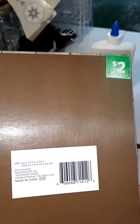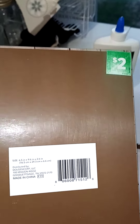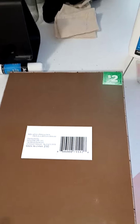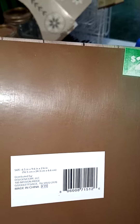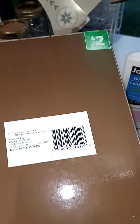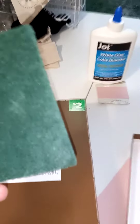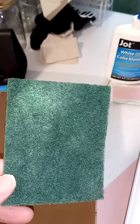I was talking to my husband and he doesn't really have any sanding paper that would be the right grade for it. But I ended up thinking of something else because I like to think outside the box. So I went in the kitchen and got my green scrubby.